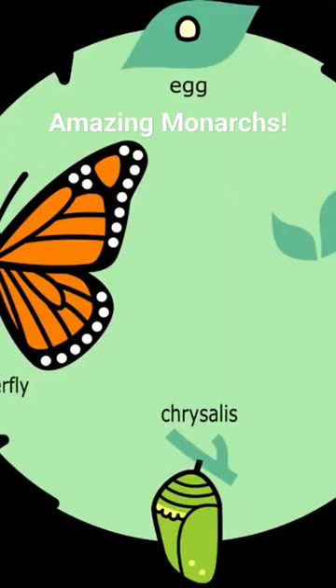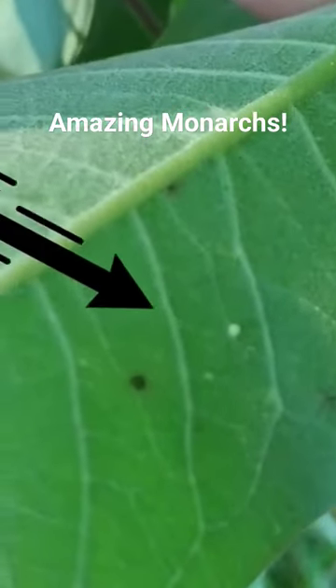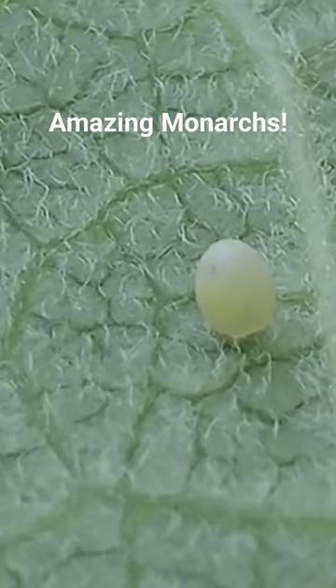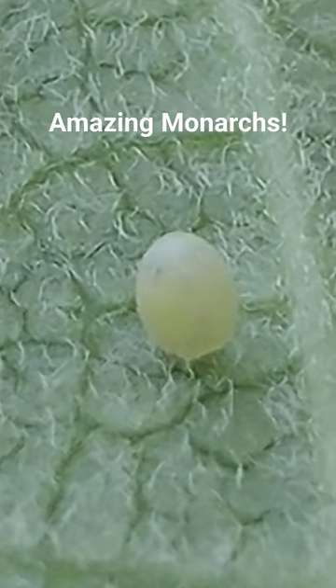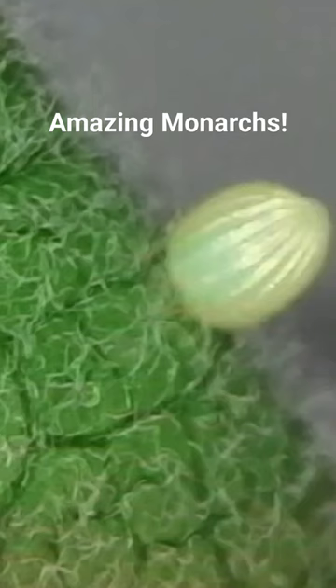We can begin by taking a look at the life cycle of the eastern monarch butterfly, beginning with these tiny eggs that are barely the size of a pinhead. They kind of look like a football with the bottom flattened and pushed against the leaf, then coming to a point, and you can see these vertical striations going up and down the sides.